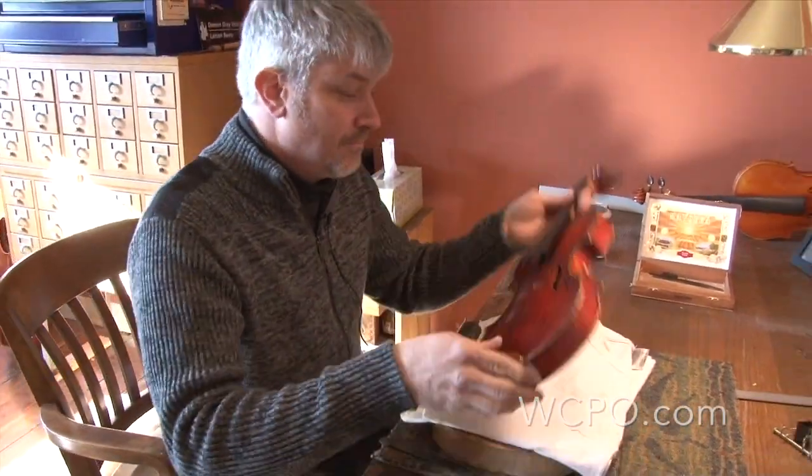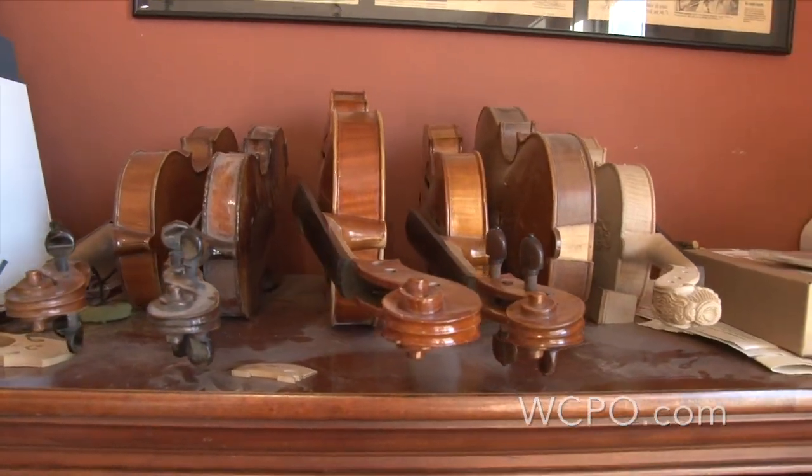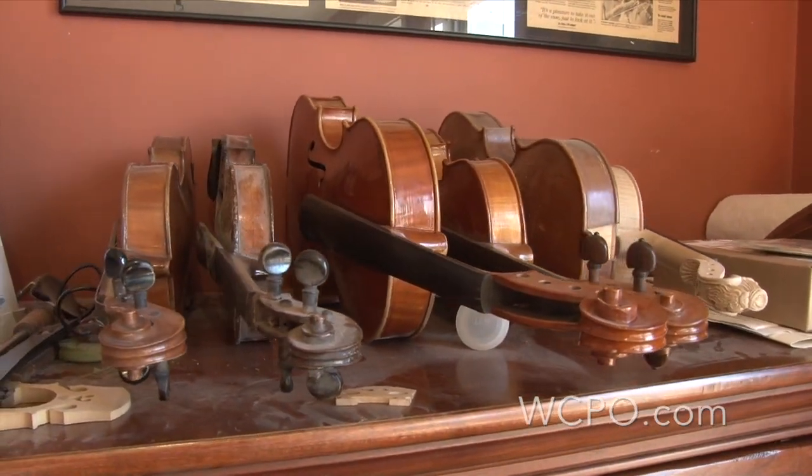Some people play the violin. Damon Gray says he was born to build them. Damon makes violins, violas, and cellos from his tiny shop on the eastern fringe of Over the Rhine.